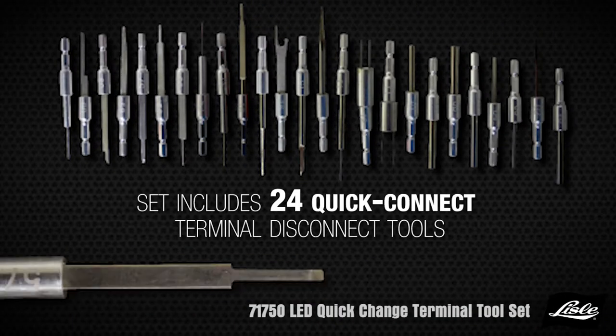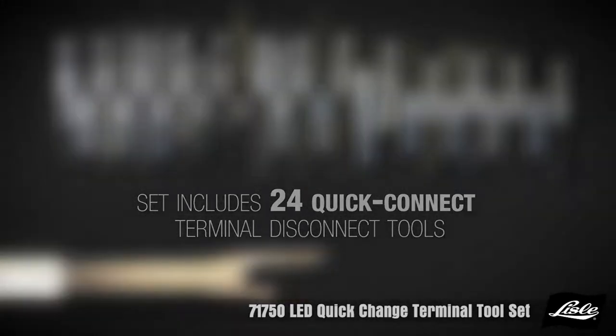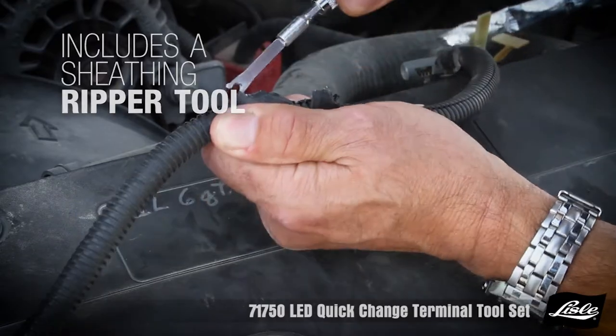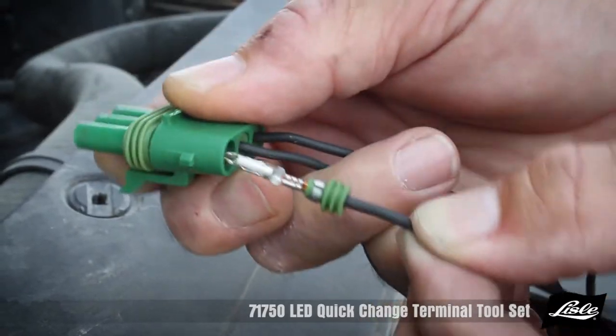The set includes 24 quick connect terminal disconnect tools that fit almost any vehicle on the market, and also includes a sheathing ripping tool and a terminal pin repair tool.